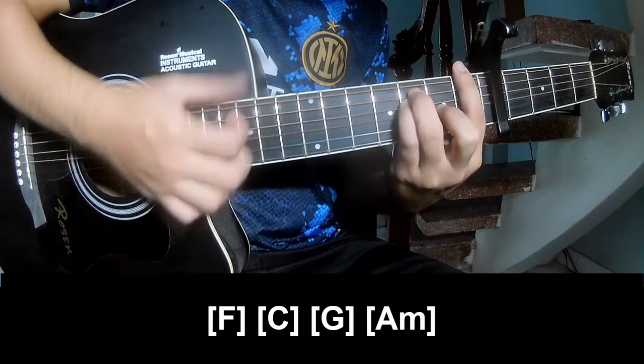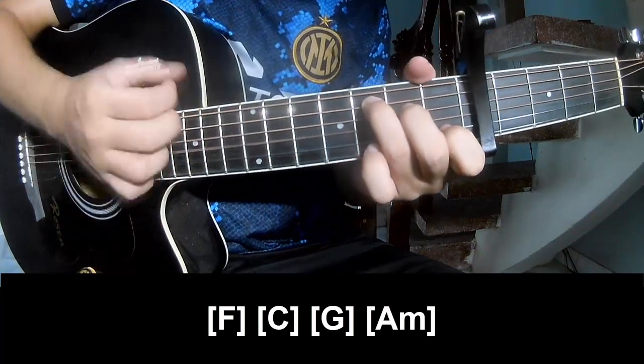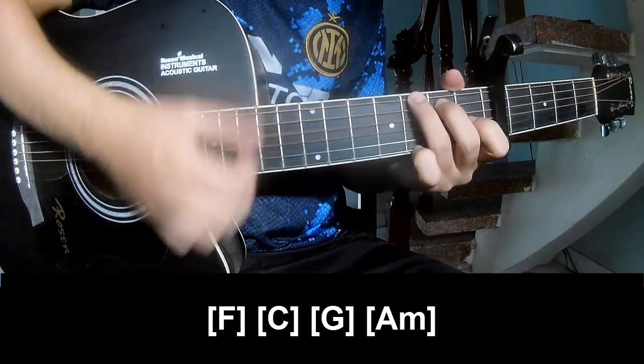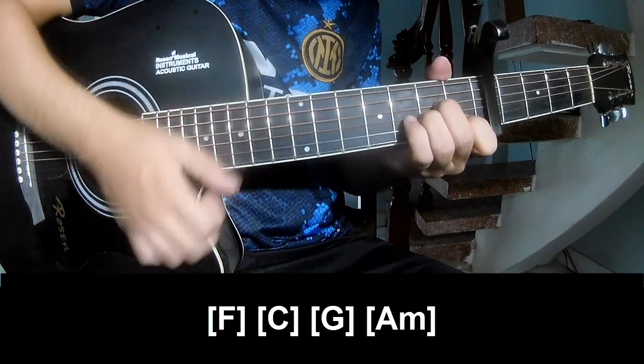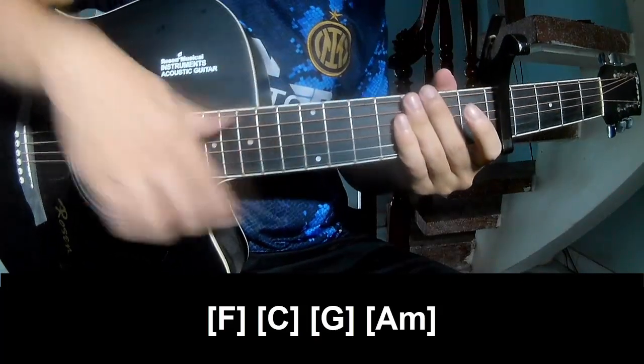And the chords to play along: F, C, G. And we're strumming the same way for the outro. Thank you for watching and see you again. Bye bye.